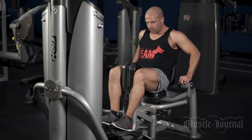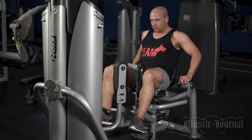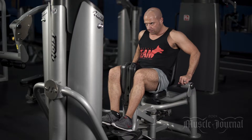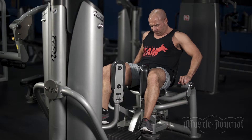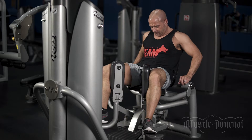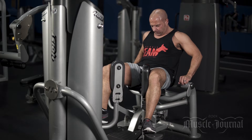We're going to use the one and a half rep technique on this video. This will focus on the contracted position of the movement. It also provides a better pump when you're using this. Building the inner thighs will give you a much more well-rounded look in competition.